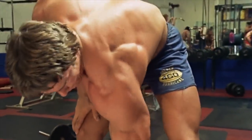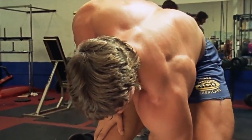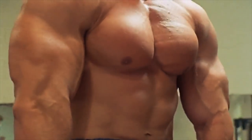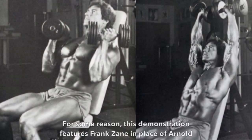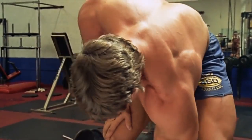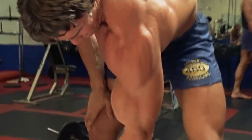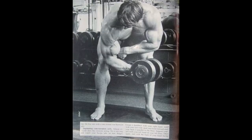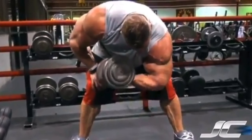Next up we've got Arnold Schwarzenegger with standing concentration curls. With Arnold, you probably most commonly associate him with Arnold presses, a modified version of a dumbbell shoulder press that he invented, and that would be an excellent choice for this list too. But personally, I think his standing concentration curl was more iconic. It's a bodybuilder's exercise through and through — pure isolation and totally non-functional, yet an effective way to build up the biceps. Prior to Arnold, I'm not aware of anyone doing it in this manner, but we've since seen several bodybuilders including Jay Cutler and Phil Heath emulate him years later, so it's safe to say this one has stood the test of time.